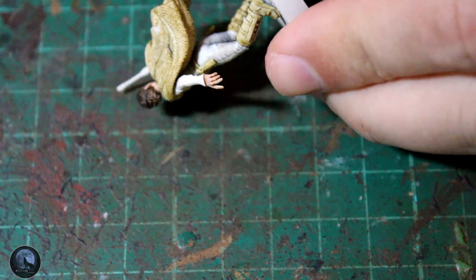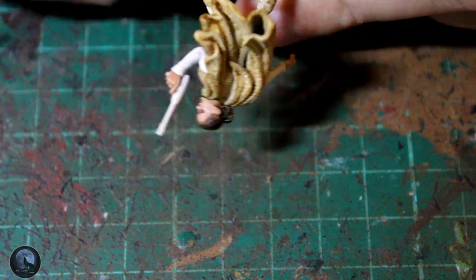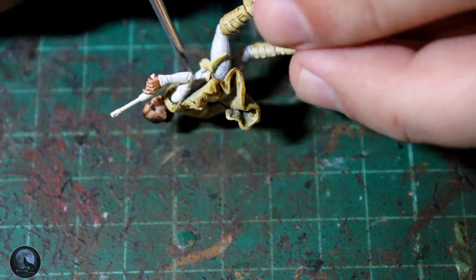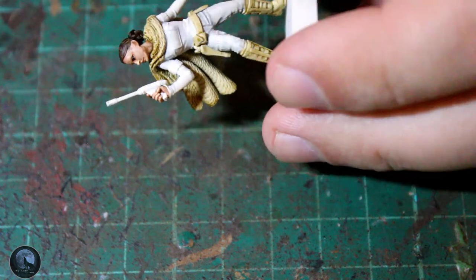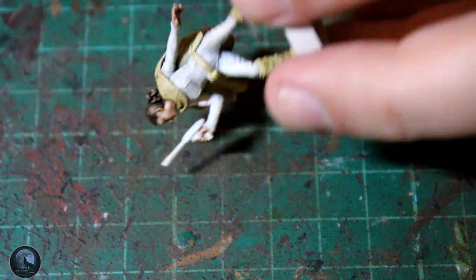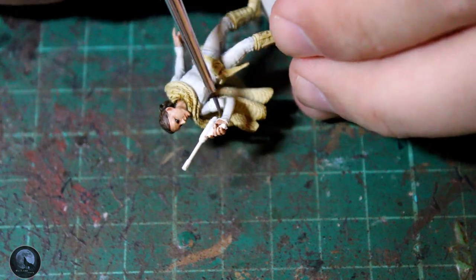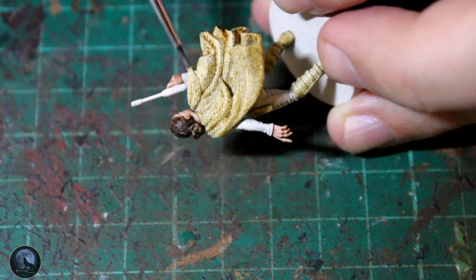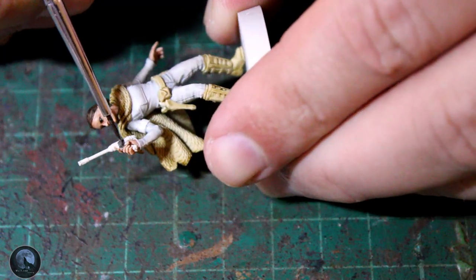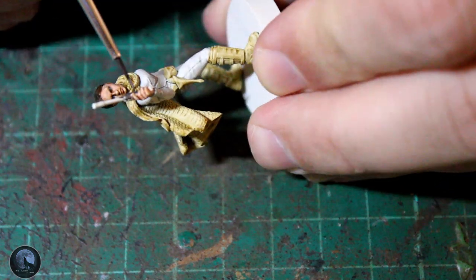The next step is painting the white areas. We're already sort of white with that Wraithbone base coat, but if you pop a little bit of contrast Apothecary White onto the model, it drops into all the recesses and gives you really nice definition around all those lumps and bumps on the model. Go fairly thick with this one, but keep in mind it's very thin and will run onto areas you've already painted — so be careful, or start with the white first and go back over with the other colours.